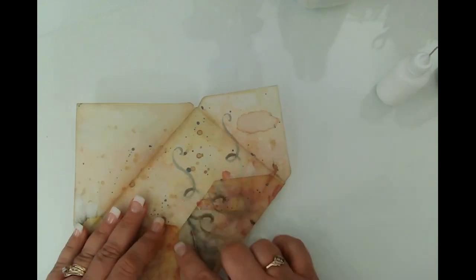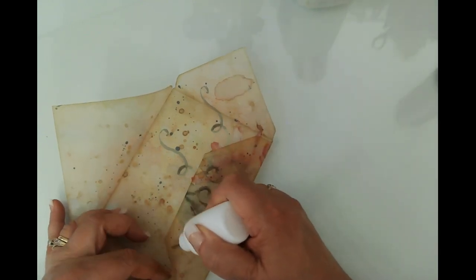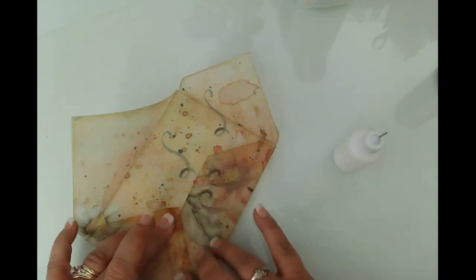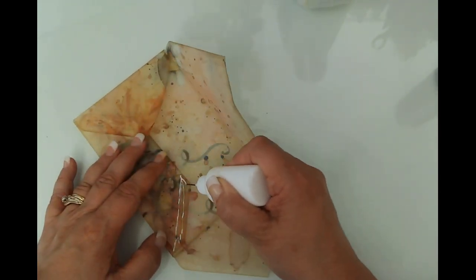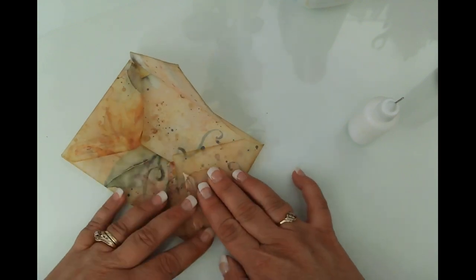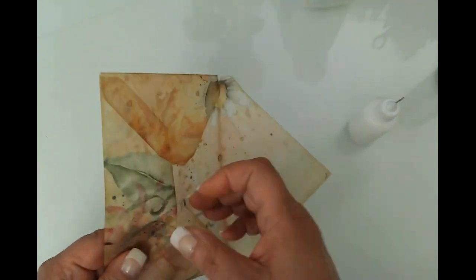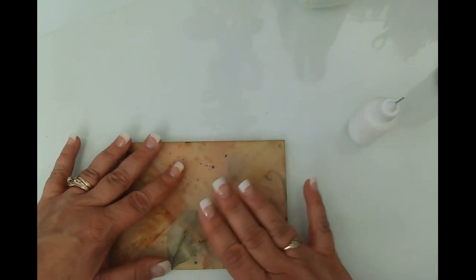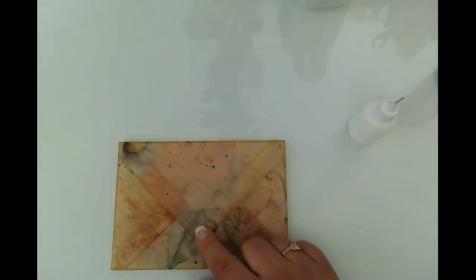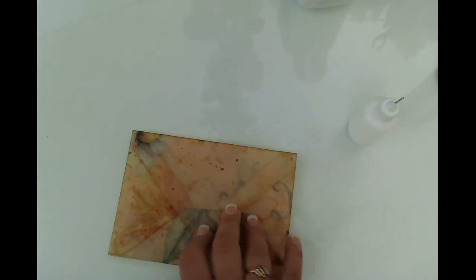I definitely shouldn't have cut that so short — my bad. I think what we'll do for a closure is go ahead and put some vellum dots on here. I haven't used them in a while so give me just a quick second to find them.